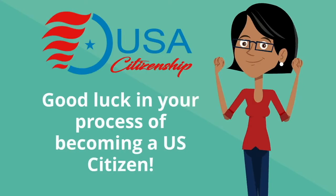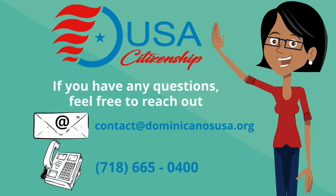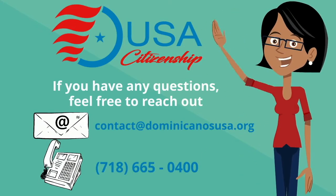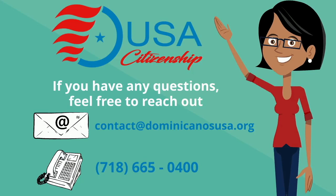Good luck in your process of becoming a U.S. citizen. If you have any questions, feel free to reach out. Our email is contact@dominicanosusa.org and our number is 718-665-0400.